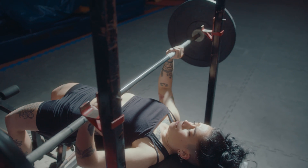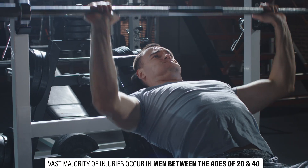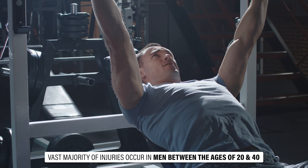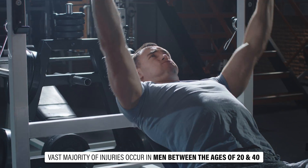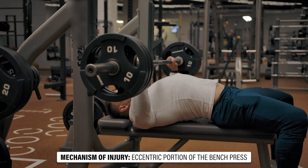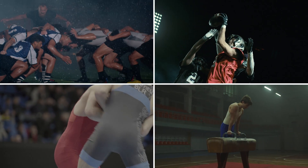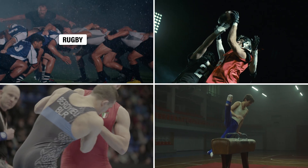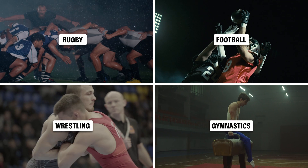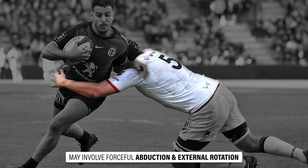Although injuries to the pectoralis major can occur in women and older individuals, the vast majority of injuries occur in men between the ages of 20 and 40. The most common mechanism of injury is during the eccentric or lowering portion of the bench press. This is followed by injuries from a variety of sporting activities such as rugby, football, wrestling, and gymnastics, which may involve forceful abduction and external rotation of the shoulder.